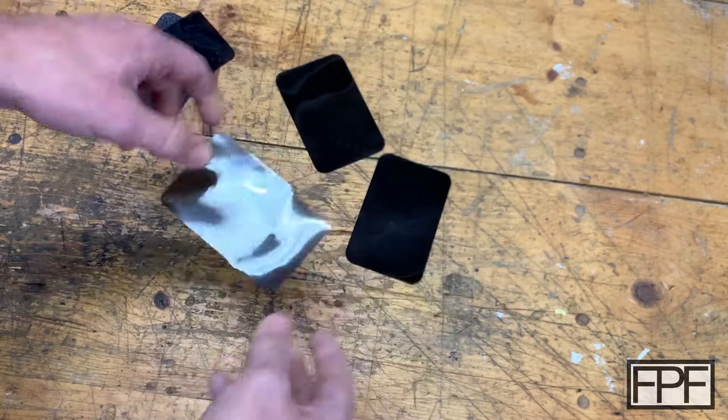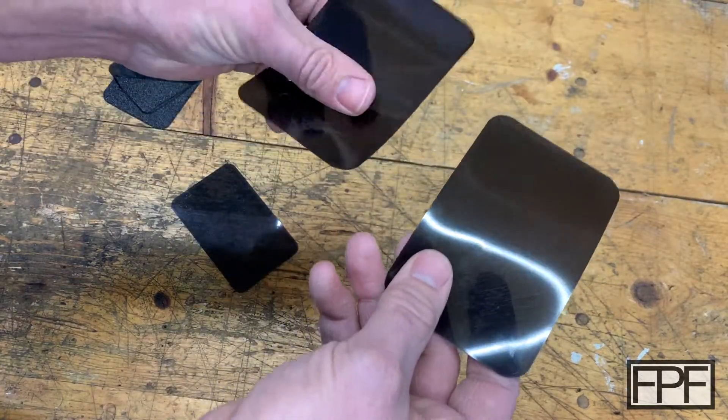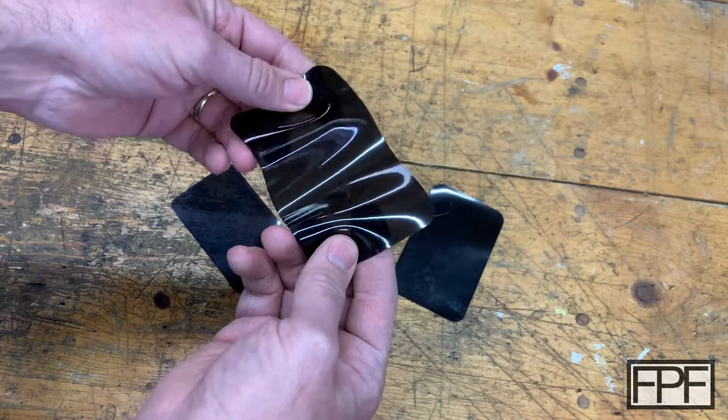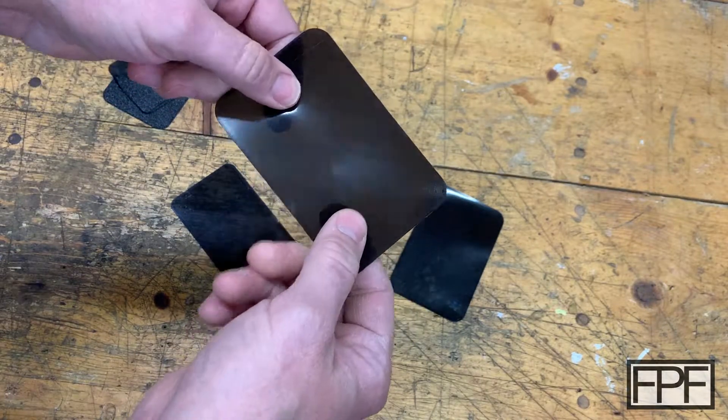Once I got it really dry, I went through and just kept adjusting the height until I had a completely smooth finish. This one is close — you can see not quite. This one is closer. And this is my final product — basically completely, perfectly glossy on this side. How did I do that with TPU?